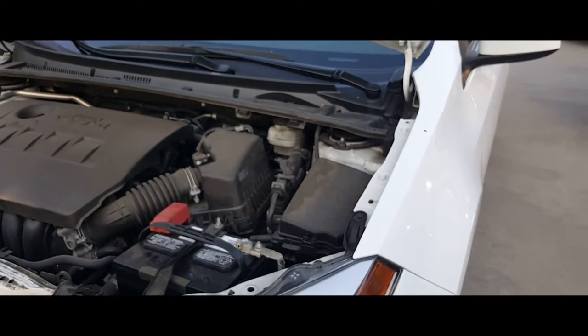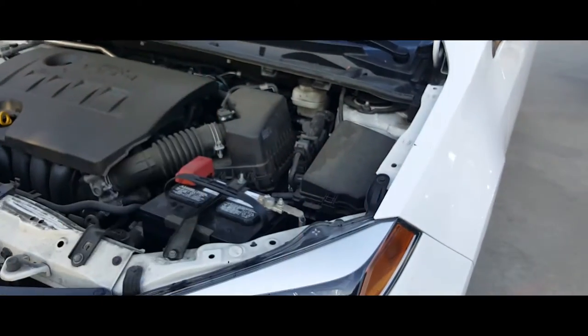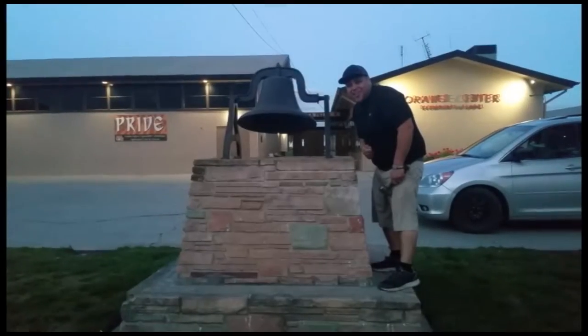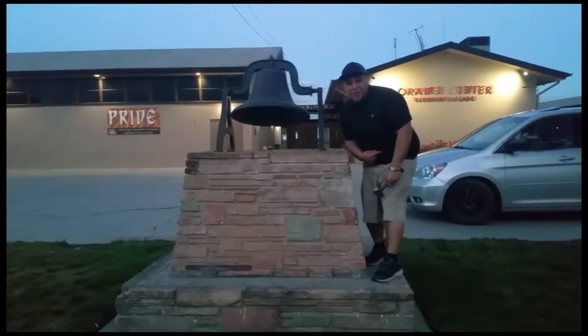Sweet, thank you for watching. If you can, subscribe — don't forget to hit that bell. Alright, let's get out of here.